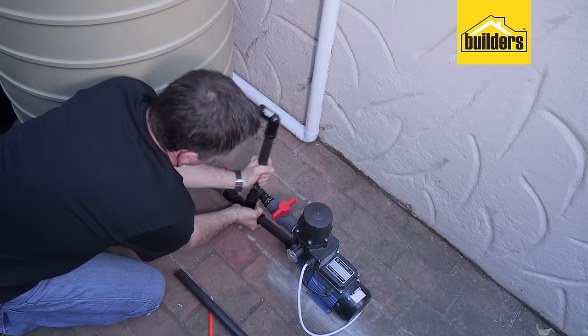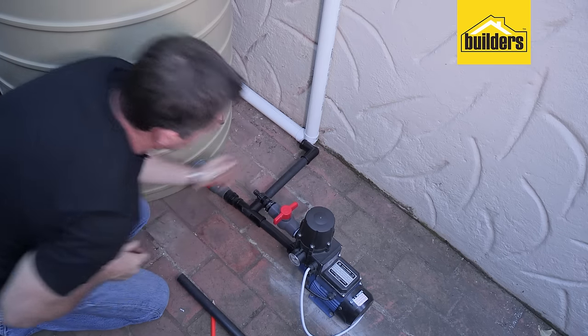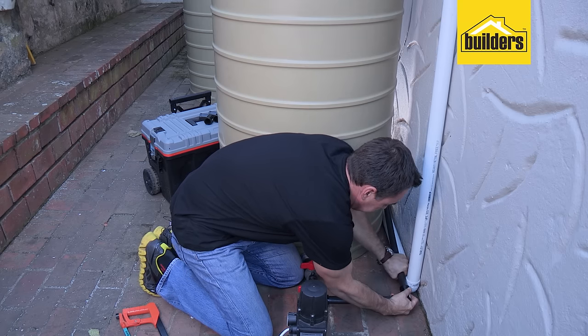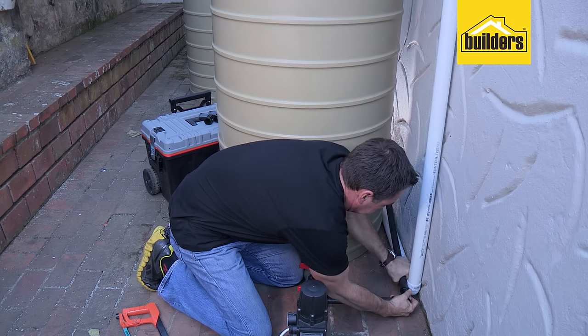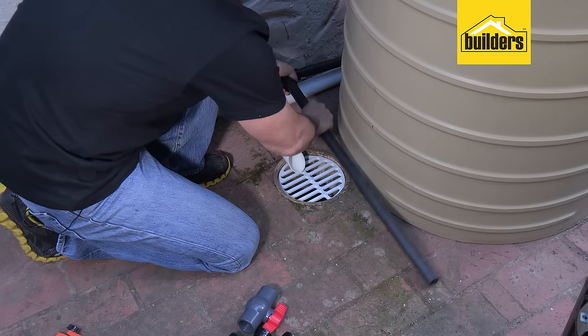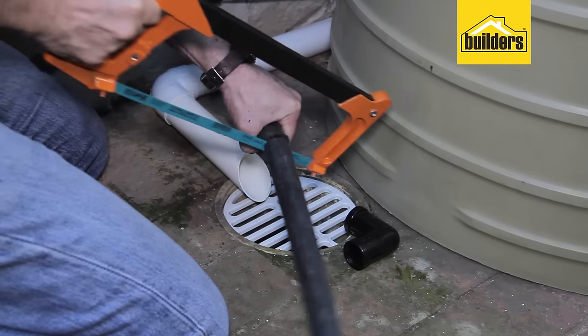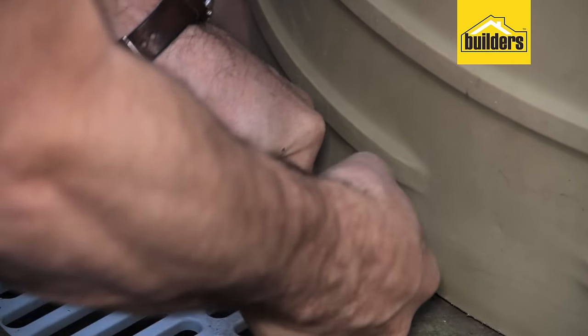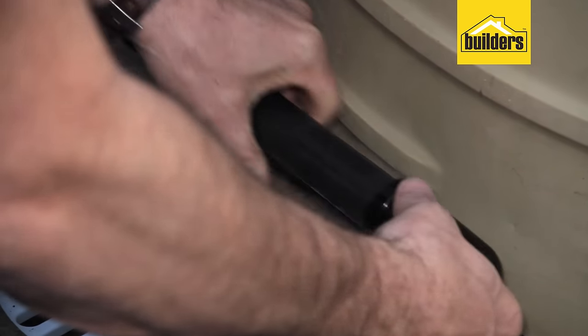I've got it going back towards the wall. I'm just going to add some more piping to take it behind the tank and then bring it up to connect to the second tank. These fittings are very easy to assemble — it's just a push fit. We've redirected our pipe work all the way around to the back side of this tank and it's now going to join up to my second tank.